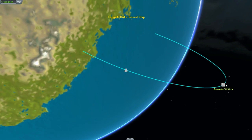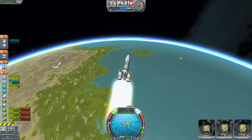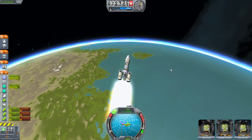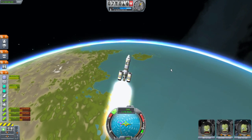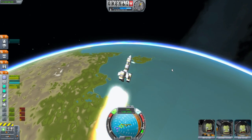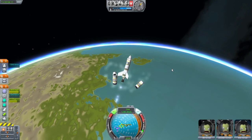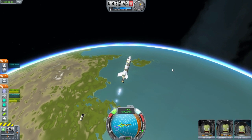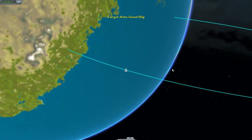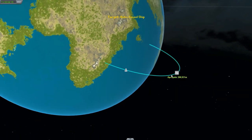Oh man, whoa whoa whoa whoa whoa. Let me... oh God, easy now. That was some crazy piloting right there. Throttle up a little bit. I'm going to get in an egg-shaped orbit again. Hold on, let me turn off the engines.